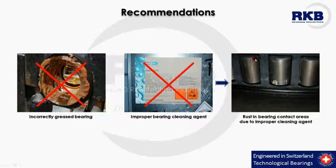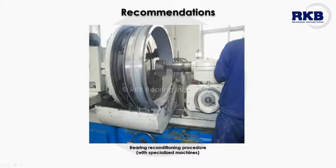The appearance of rust in the bearing contact areas is the first consequence of having used an inappropriate washing agent. Bearing components should not be reconditioned by means of abrasive materials, but only by grinding with specialized machines and respecting the parameters imposed by the manufacturer.